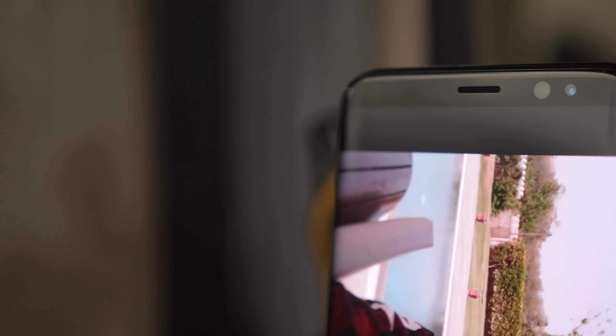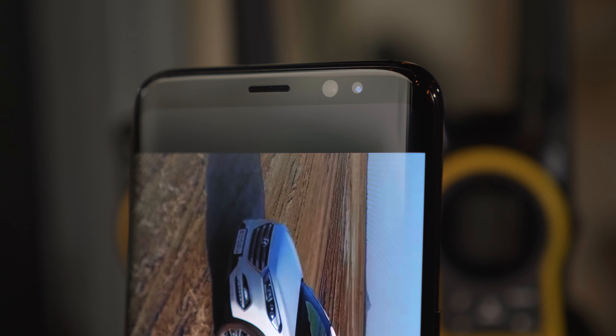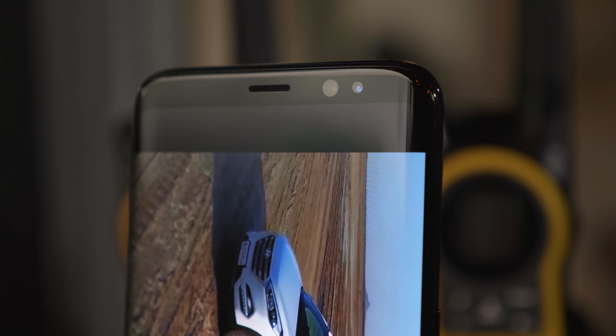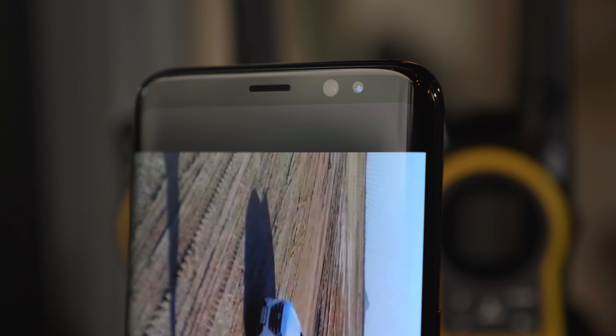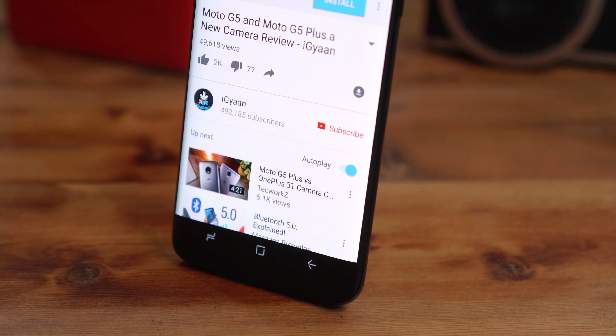Over at the front, at the top, you have an 8 megapixel f/1.7 sensor with autofocus that can capture 1440p video at 30 frames per second. You also have an iris scanner along with a bunch of other sensors and the main earpiece.